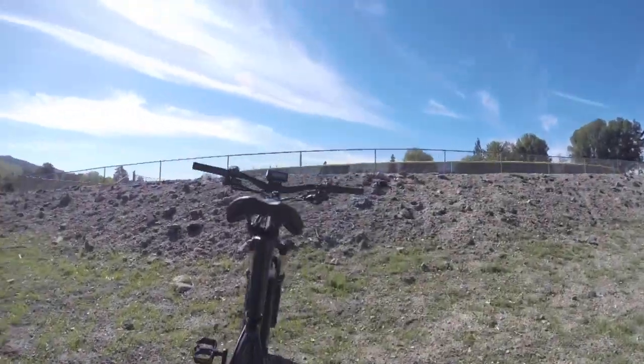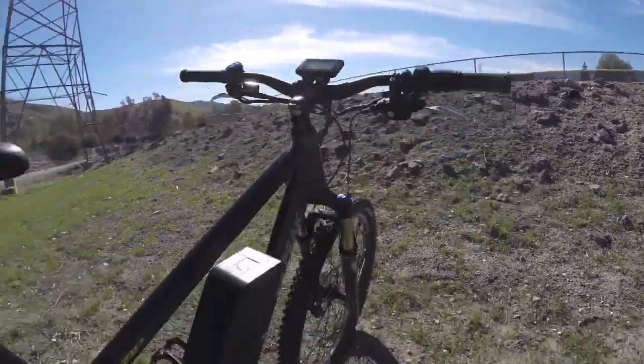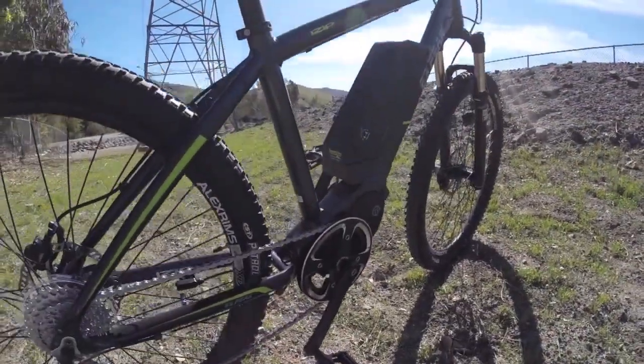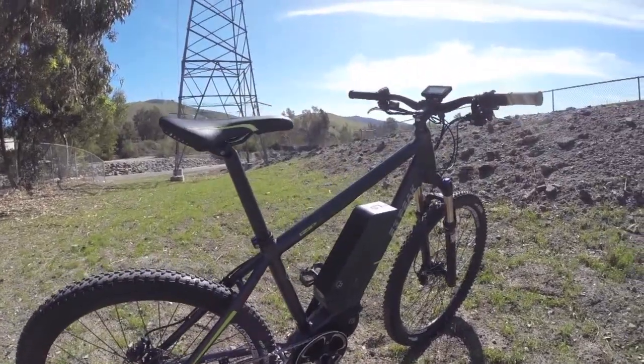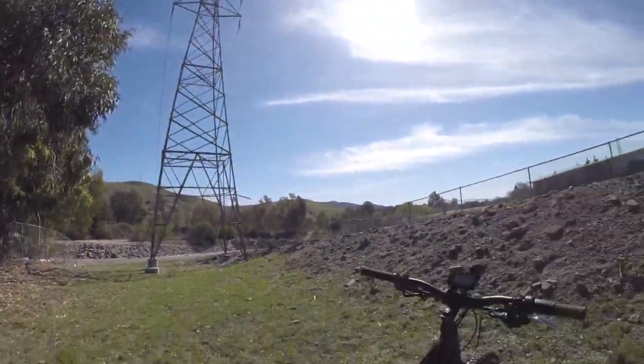The first thing I noticed is that it actually has a twist throttle that you can see right there, in addition to pedal assist. This bike is really designed for off-road riding — you can take it up on a bike trail or something like that.